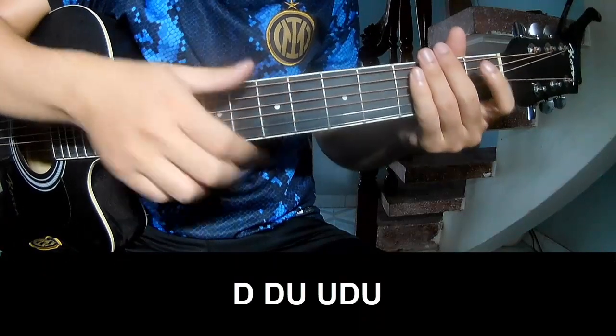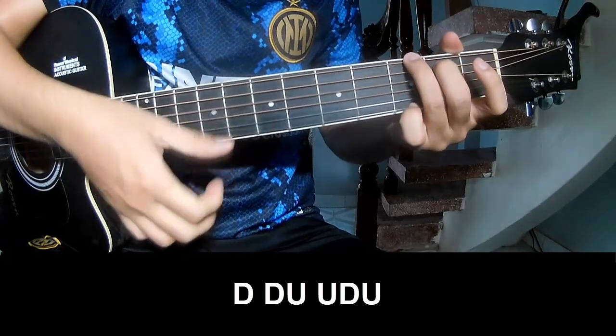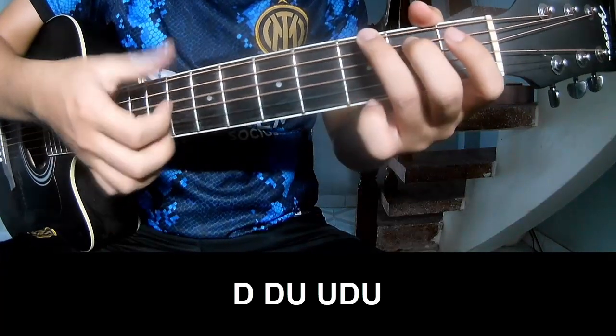The first section: 3 chords, and try to play down, down, up, up, down, down.